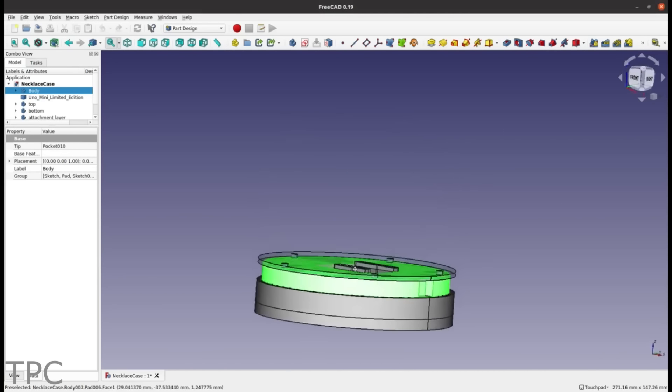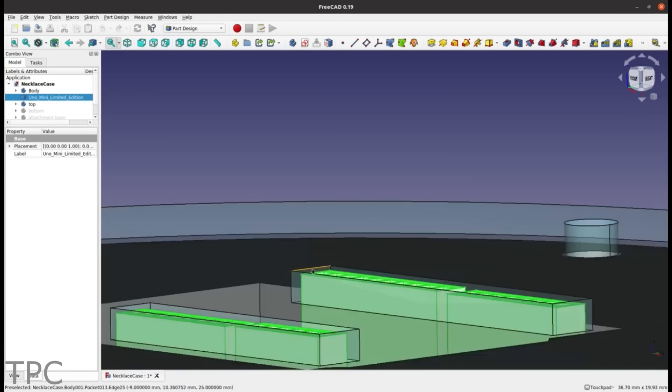Each of these components were carefully planned in FreeCAD and had a case constructed around them. With the Uno Mini front and center, it gives it a sweet look.